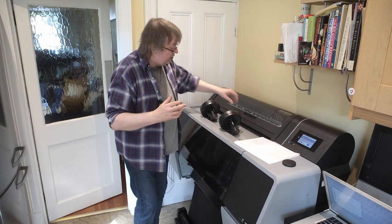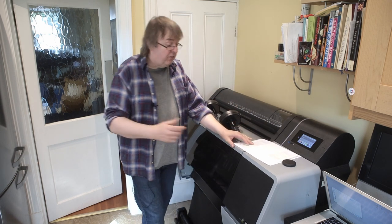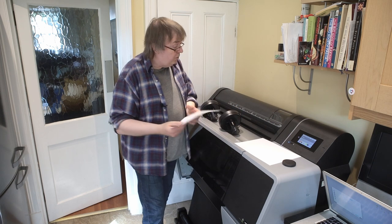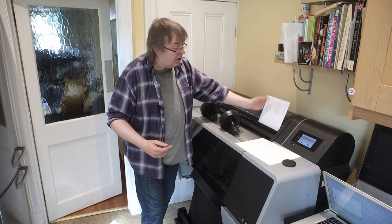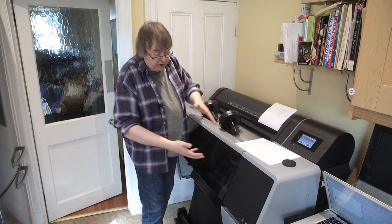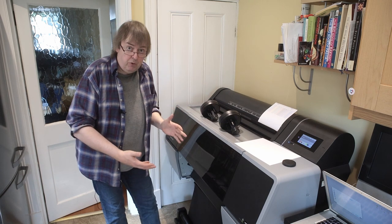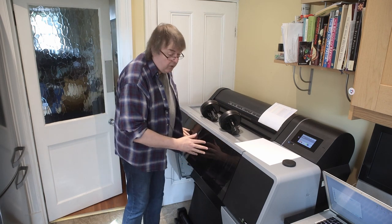Differences between this and earlier versions include the paper feed for sheet feed, which works for any size from A4 up to A2, 24 inch by 36 inch. There's a simple slot at the top — you just drop a sheet of paper in, line it up, and it goes through. It's a straight-through print path, so you can actually see the print being made through this window here.